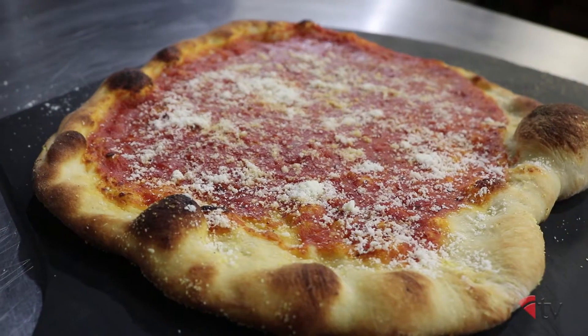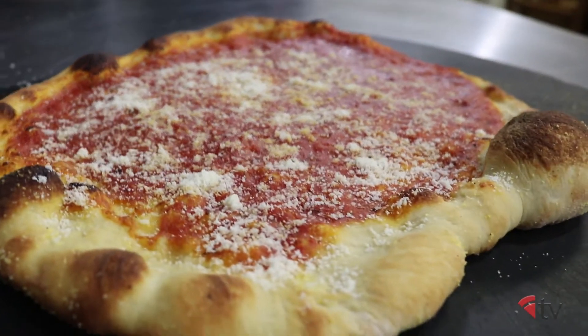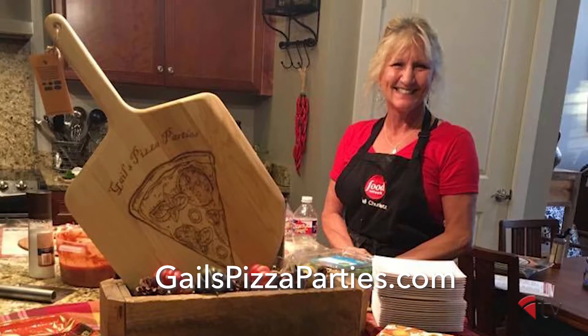Hello and welcome to the Pizza Kitchen. I'm your host Brian Hernandez, and today we're going to show you how to make a New Haven style pizza in your homes or your restaurants. Luckily we have a guest from PMQ's own backyard in Germantown, Tennessee — Gail Chernitz of Gail's Pizza Parties. We're very excited to have you here.